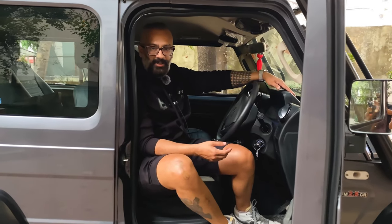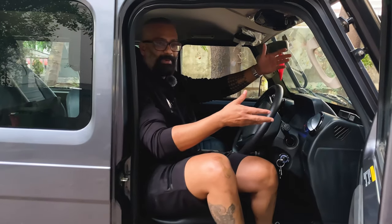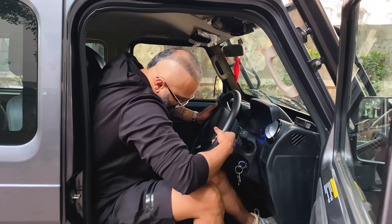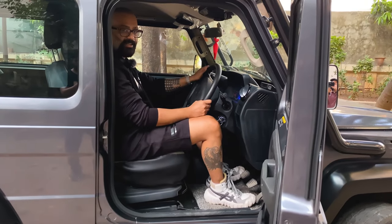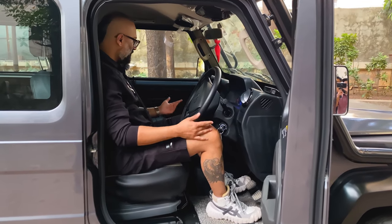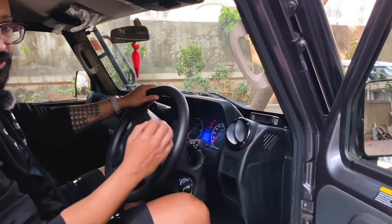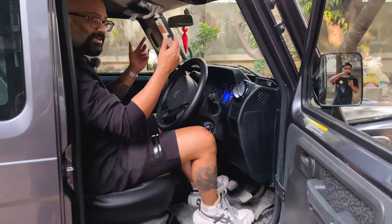I'm 5'11" and the hindrance as soon as you get in is that you'll be banging your head on the steering. You cannot move the steering any higher than this, so you have to literally find your spot. Once you find your spot it's comfortable — no hindrance. Seats are comfortable, headrest is there. You feel like you're on the sky because it's really high, and you actually feel like you're driving a G-Class, except maybe for the interior.